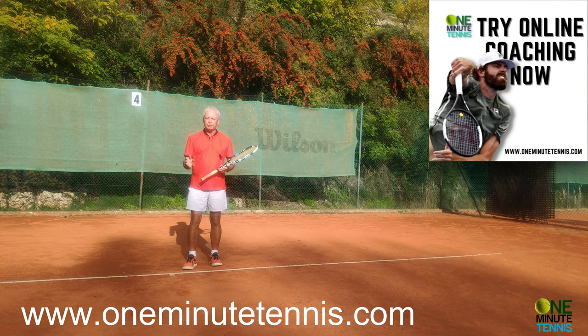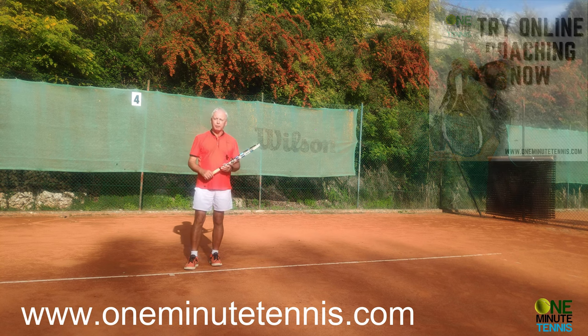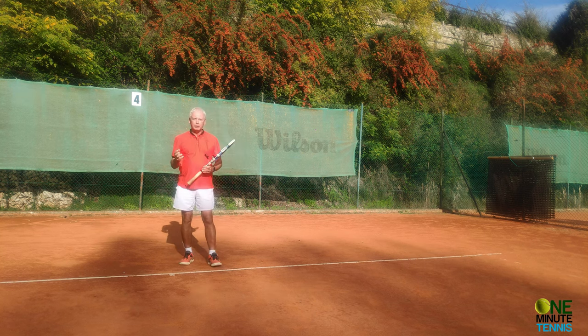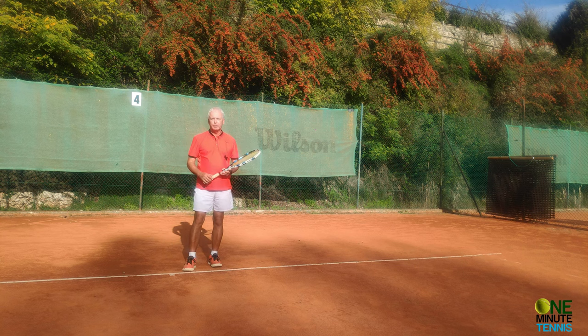If you need more help with your game, have a look at what we can do with online coaching. We're helping players of all ages and levels all over the world with video analysis, personalized training plans, and the mental side of the game. If your practice play is much better than your match play, talk to us. And for today's session, make sure you finish with the elbow high and the hand low — you will have more power, spin, speed, and control in your forehand. Thanks for watching, see you next time.